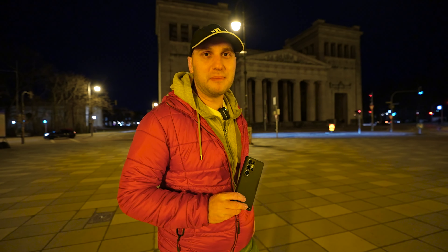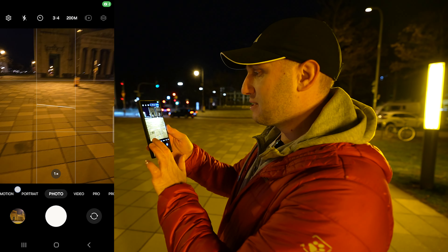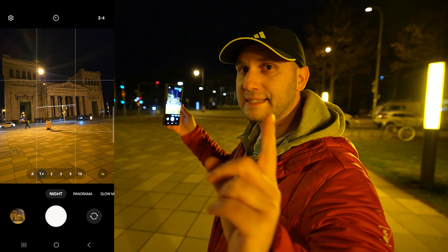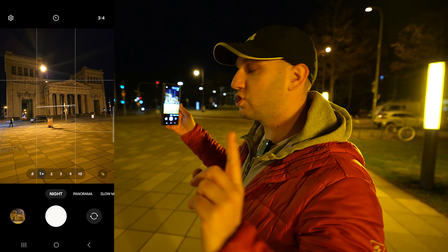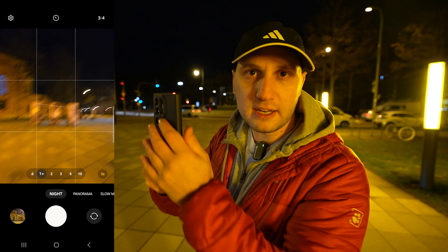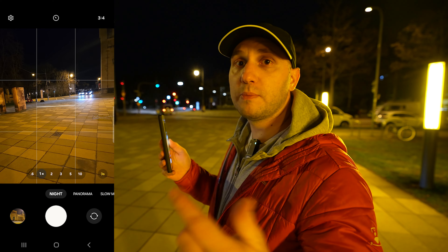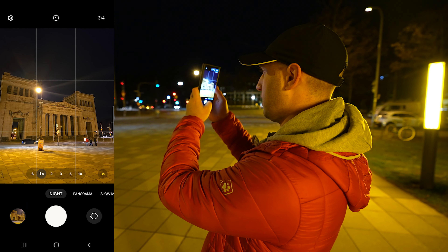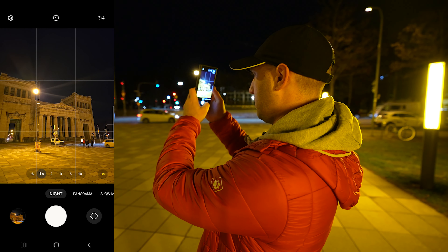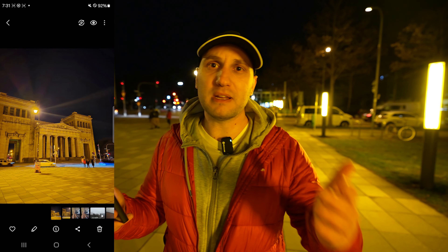We just missed the moment, but I can still show you the best settings. The first option is good if you want to take a photo of somebody or you're in a hurry. Just open the camera and swipe to Night Mode. By default the exposure is set to one second, so the most important thing is to change it to max. That way you get the best quality when you handheld the phone — the maximum exposure will be three seconds. Let's wait for the car and snap the photo. It's mostly good but far from perfect.